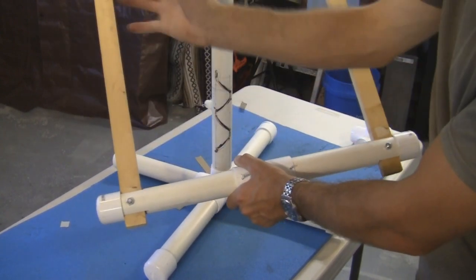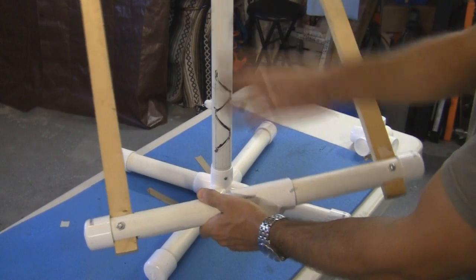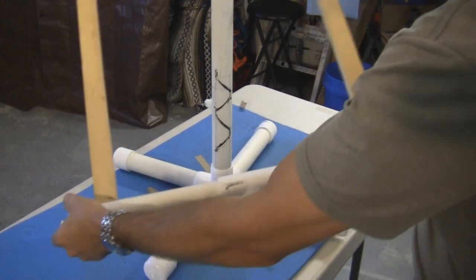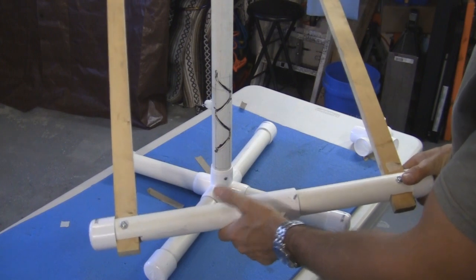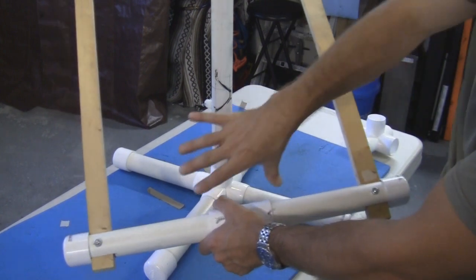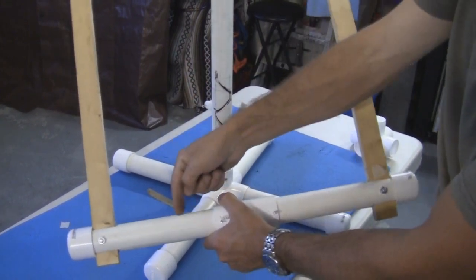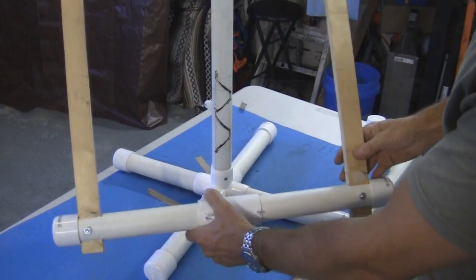The length of this width here is going to determine how fast the thing will turn when it falls. If you make these really short, it's going to turn really fast. If you make them very long, it's going to turn very slow. So even if you want a small target in the center, you may still want to have this long and just put the sticks at a separate hole.